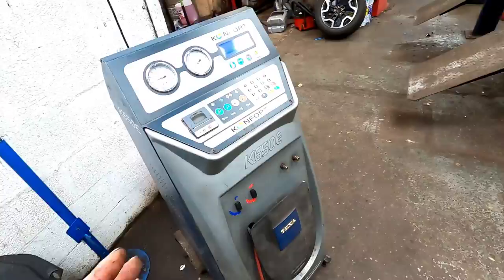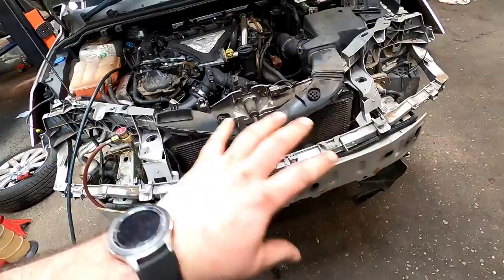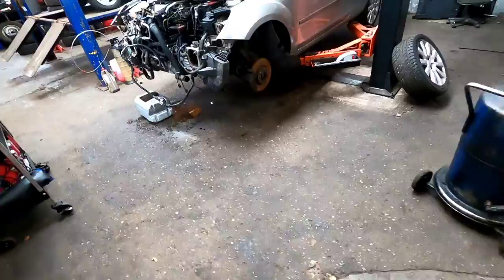The front bumper is already off. We're just degassing the air conditioning, then we'll take it up and drop all the coolant out of it. After that we can come back and remove the front end — just slacking everything off, removing all the pipes and hoses. And there you have it — one front end and fan pack off.